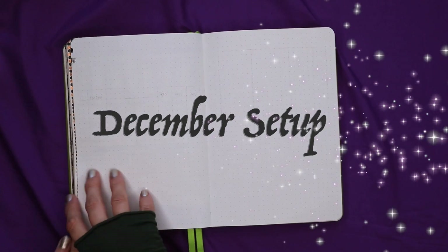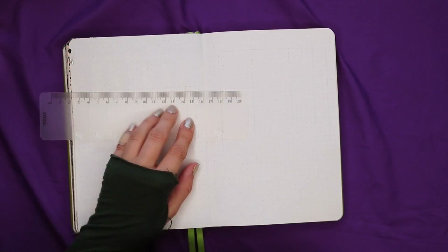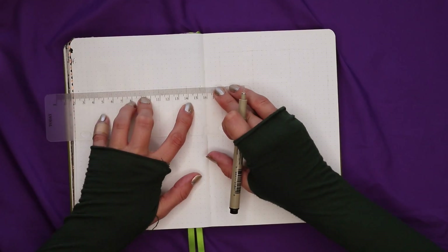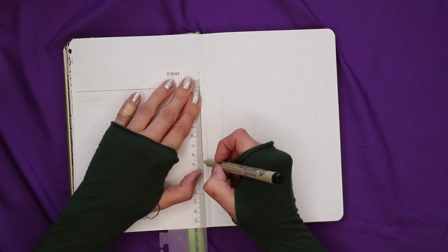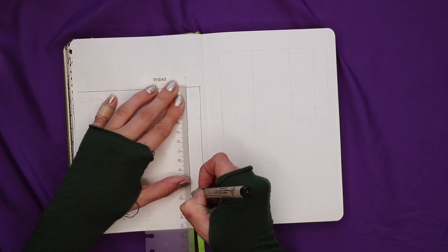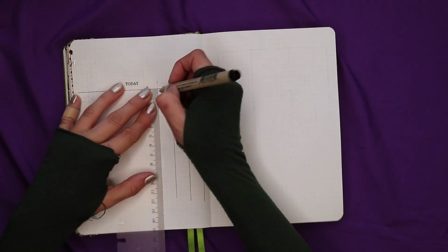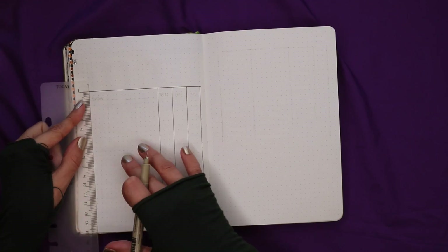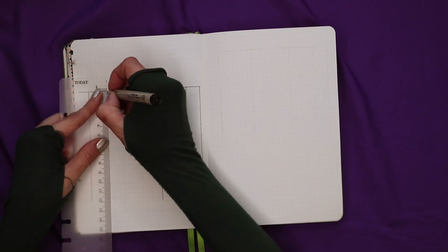Hey boo buddies, welcome back to my channel for my December bullet journal setup. I'm doing something a little different for the end of the year. Before I get to the December month, I'm putting in my gift list and budget for the very small amount of shopping I'll be doing this year. It goes in before my December monthly setup because I'm still in November and ready to use it — the plotting happens earlier than most people want to admit.